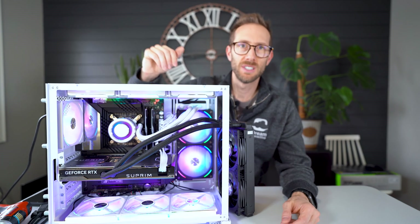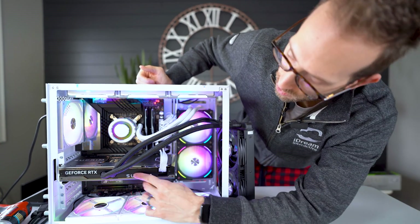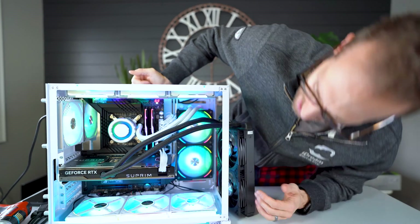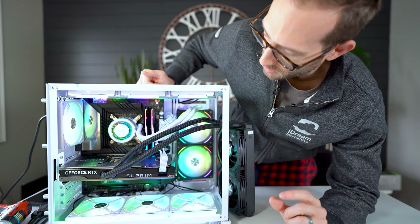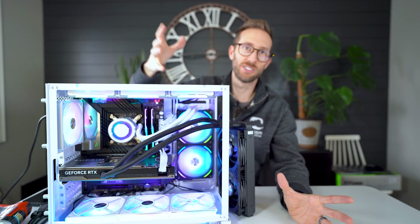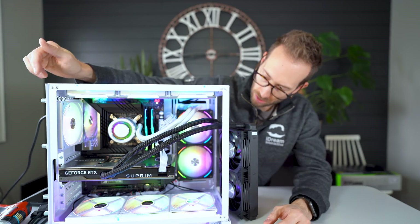And here we go — that's neat. I didn't expect to see the Supreme logo light up like that. On the bottom there's a bit of light but not much. The symbol on the top side has a little diamond, just like the other card, and it's configurable. The fans aren't spinning right now since there's no load.